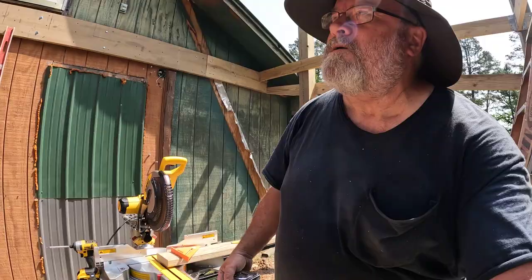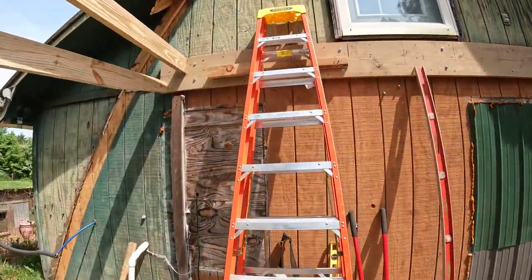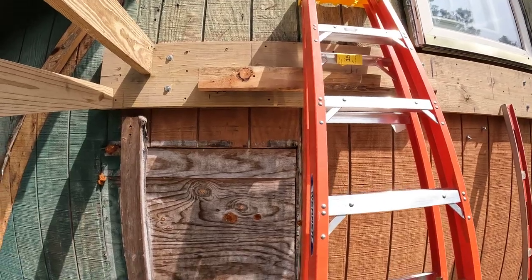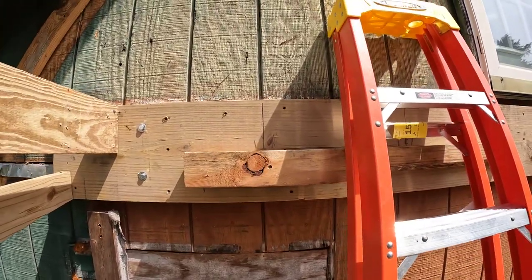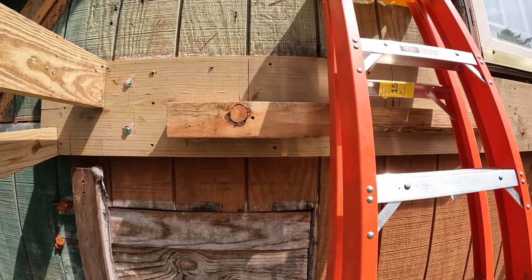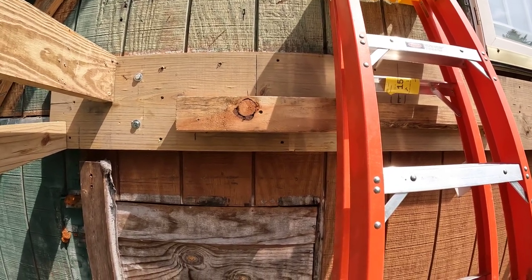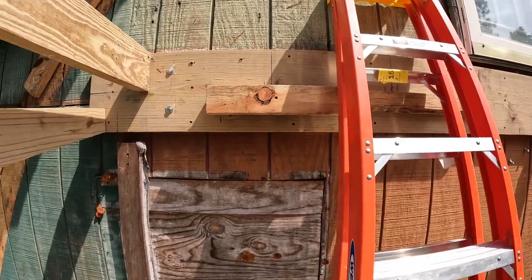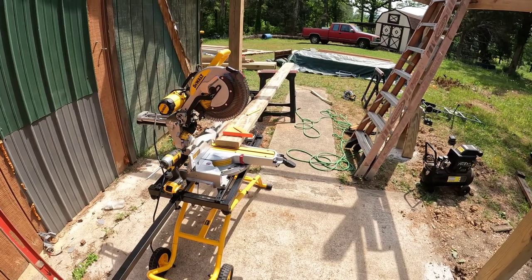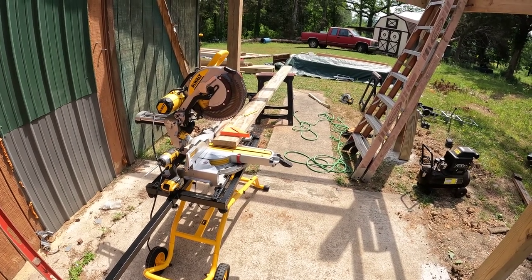I've built a little shelf to set my joists on so they won't fall. I'll run down to this end, put a couple nails in the end of it, and those will catch the joists when they come in tomorrow. Got my first one cut — let's get on it!